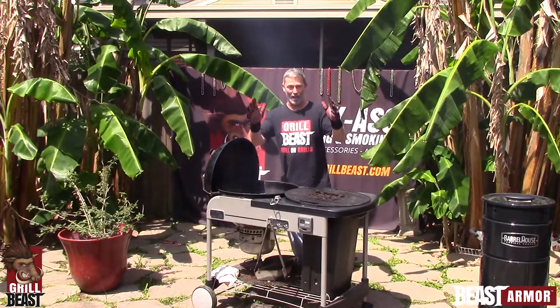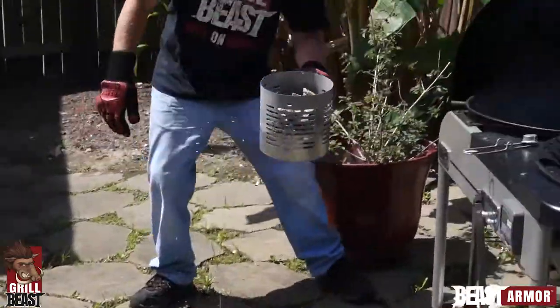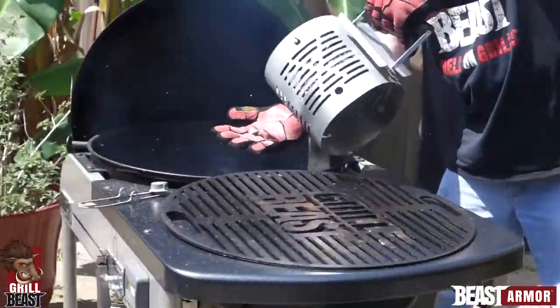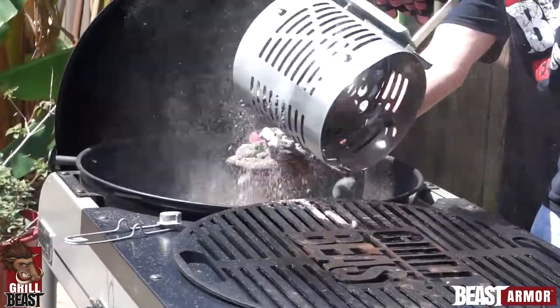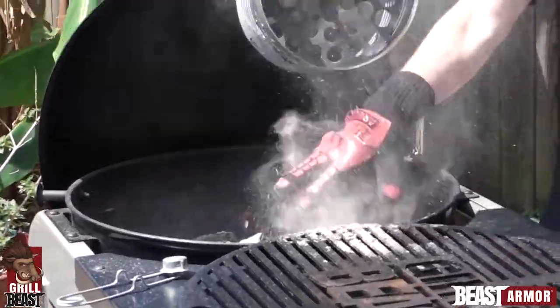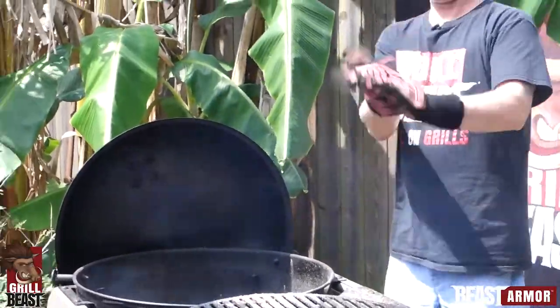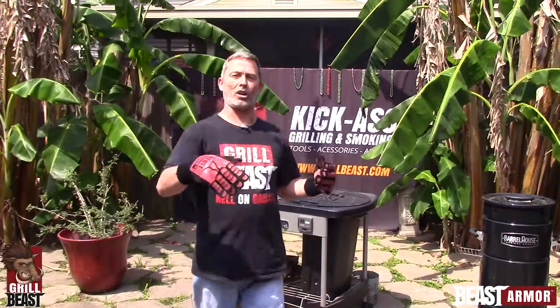Hold on a minute, I got another chimney full of hot coals I need to use. That was hot coals directly on my hand. Hot coals burn at right around 1400 degrees. And we don't even rate these for 1400 degrees, but you can see they protected my hands at that temperature.